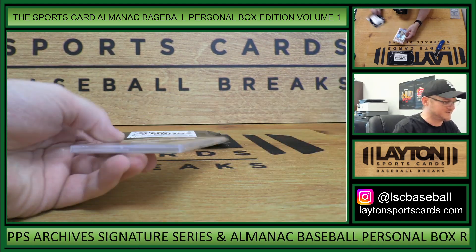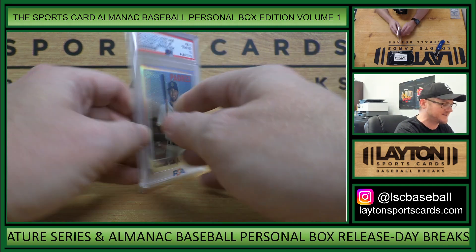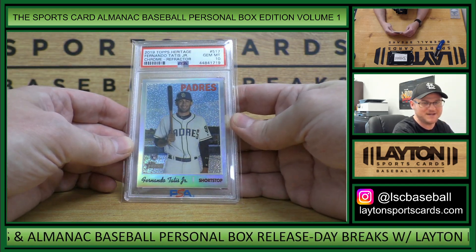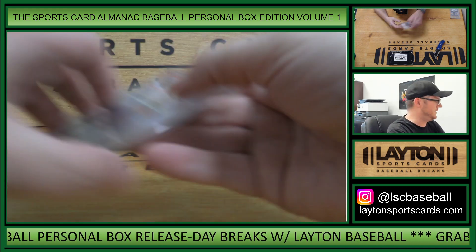This is 2019 Topps Heritage Rookie, Fernando Tatis Jr. That is a Chrome Refractor numbered to 569, PSA Gem Mint 10. There you go, Patrick.